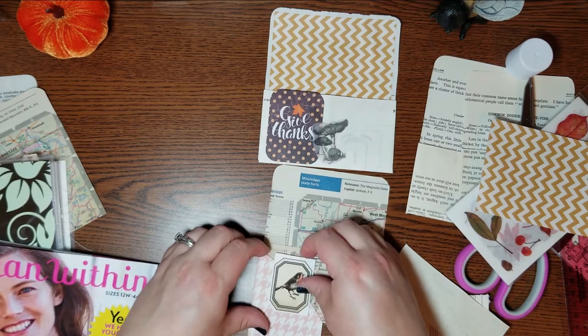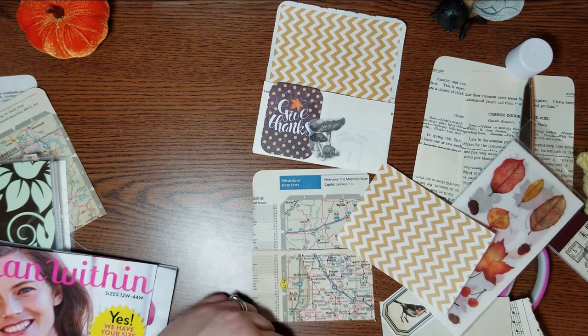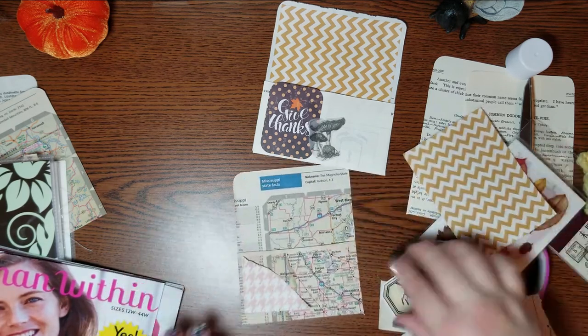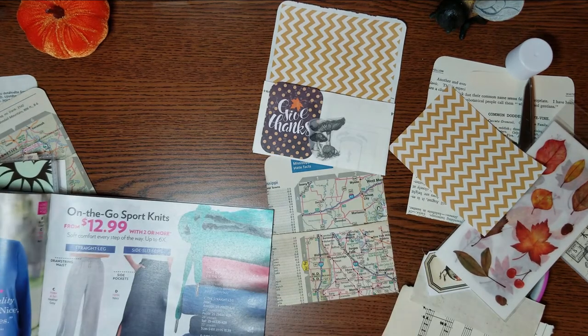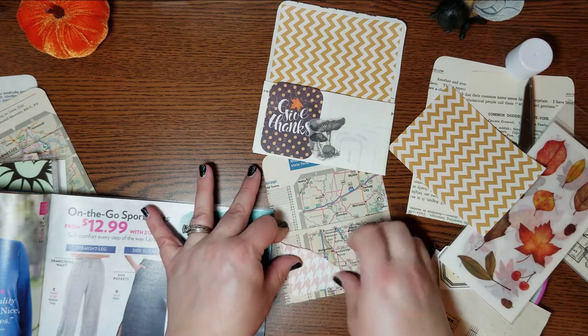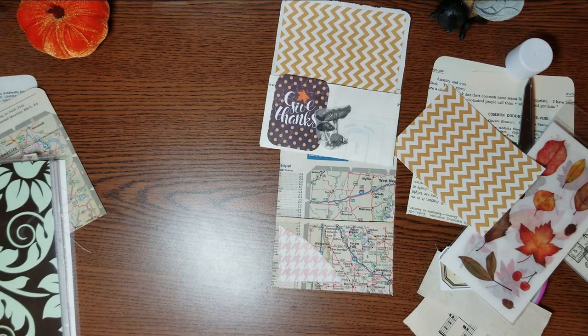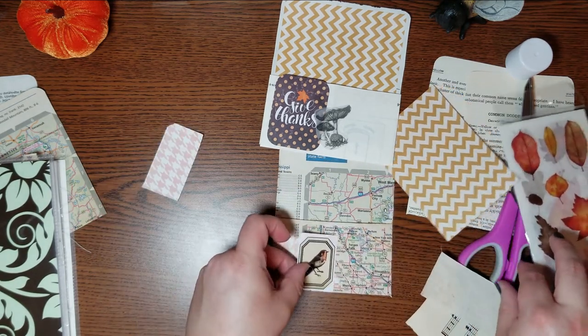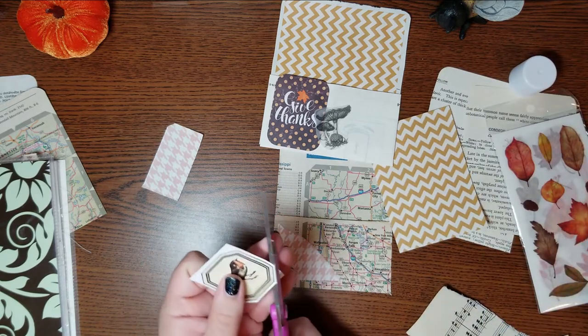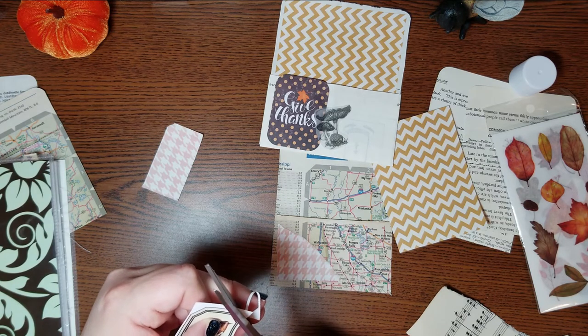I like this houndstooth. I have no idea why, I just love houndstooth. I did a mushroom envelope for my challenge this month with a houndstooth print on it, and oh my gosh, it was so cute.